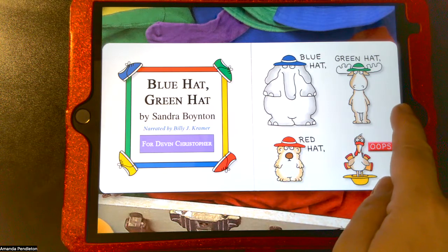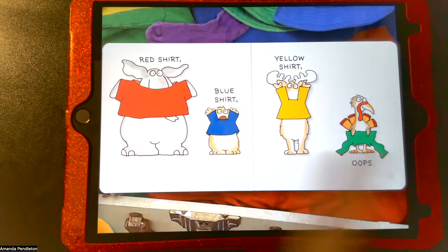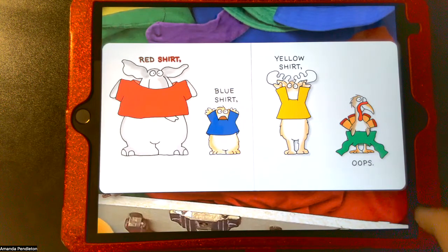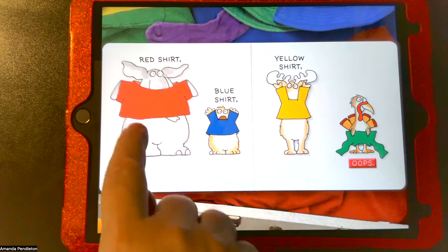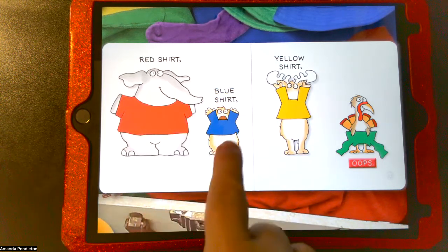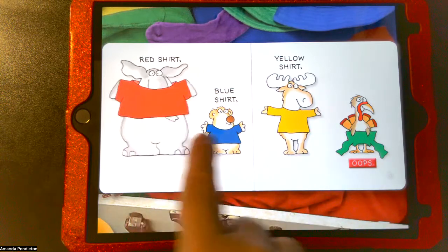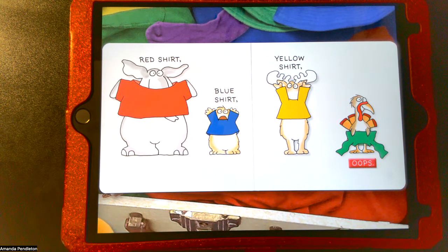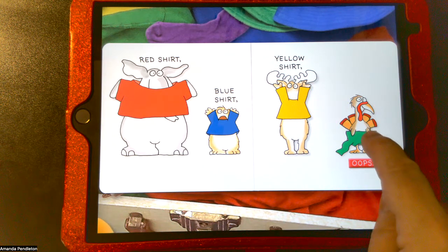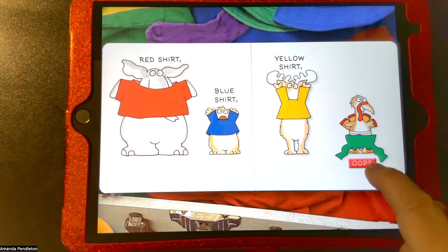I'm going to use realistic turning motions to change the pages. The story reads: red shirt, blue shirt, yellow shirt, oops. When I click on the shirts they move further on, and I can do it in the opposite direction — which might be fun for kids. Even auditorily it's fun to listen to the characters making those sounds.